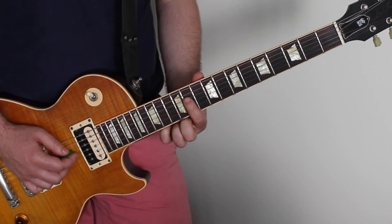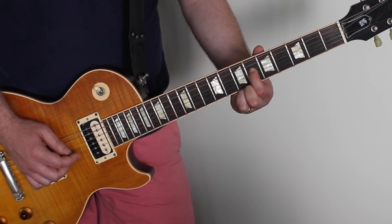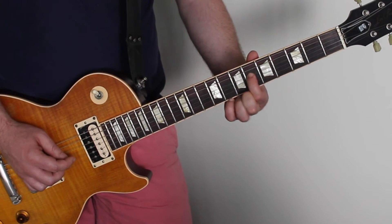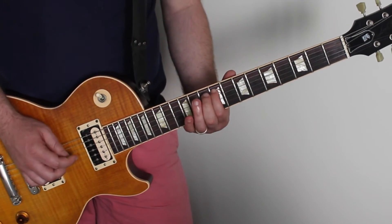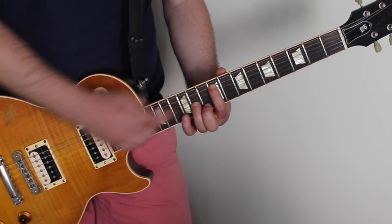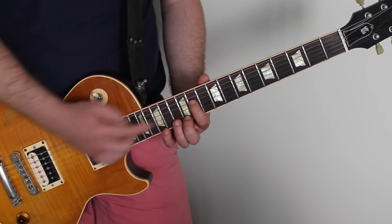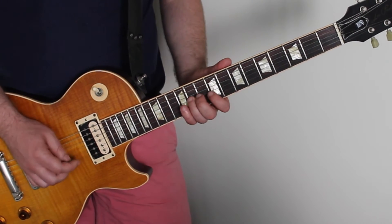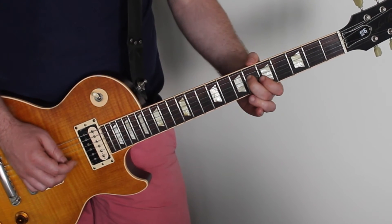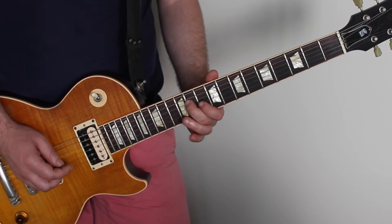Okay and then from there, that eleventh fret, we go down to eight, six. And then to end it, you go to the ninth fret of the second string down — the A — and then back to that eleventh fret, eleventh fret of the third string down, so the D again. And then loop it.